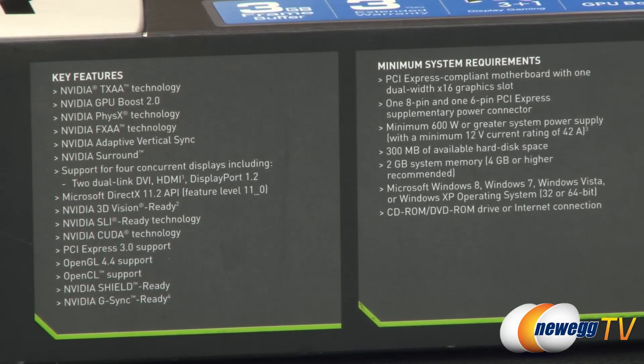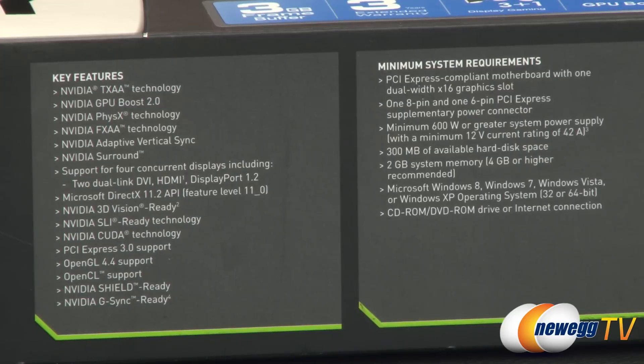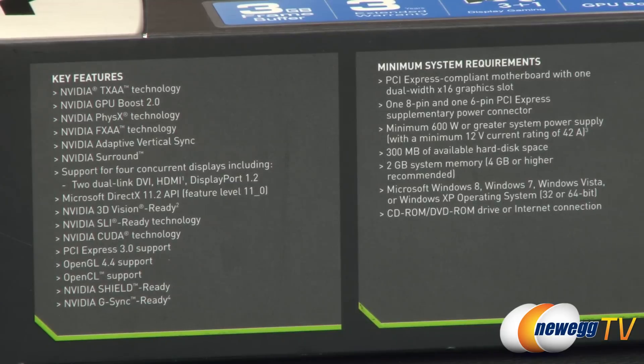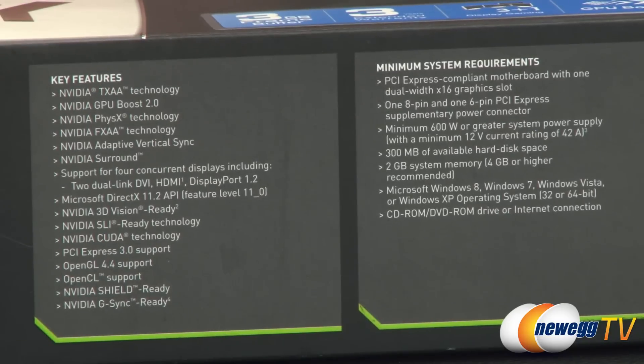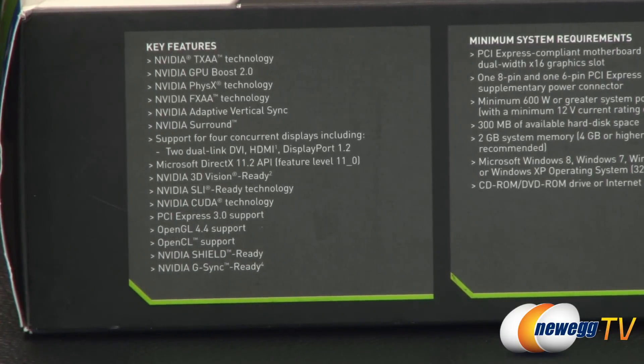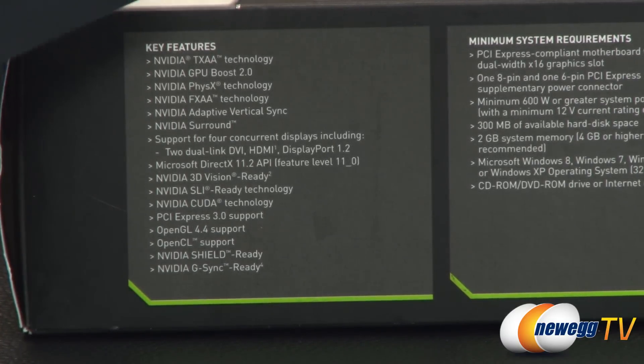One thing to point out: you need a minimum 600 watt or greater power supply with a minimum 12 volt current rating of 42 amps — just bear that in mind. You also get Nvidia Shield support and G-Sync support — any 650 Ti or greater will support Nvidia's G-Sync technology, which is super sweet and we'll be seeing a lot more of coming in 2014.